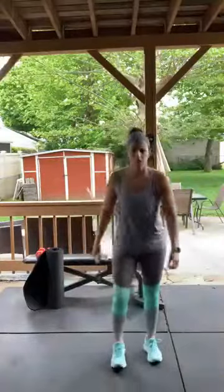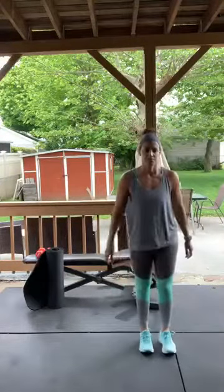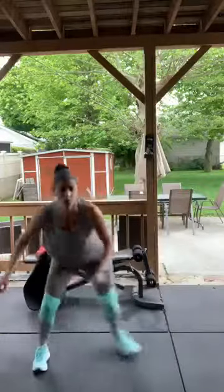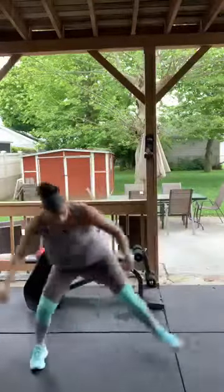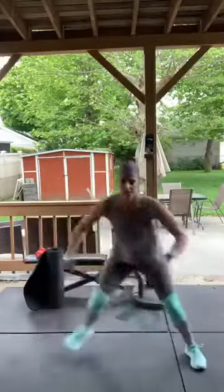Sweat — here we go! Skaters! If you can't do the hopping, do curtsy lunges. There's always a modification — go fast, speed it up! Take a break.